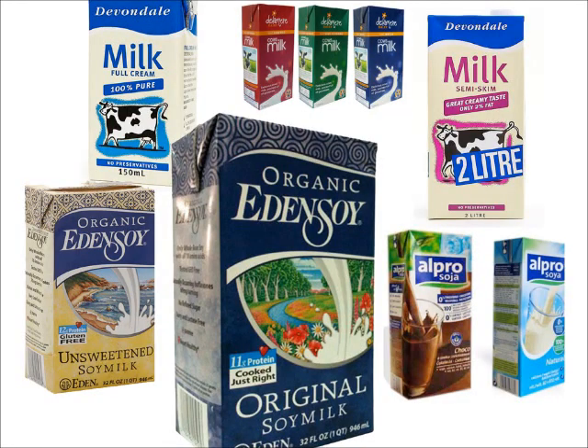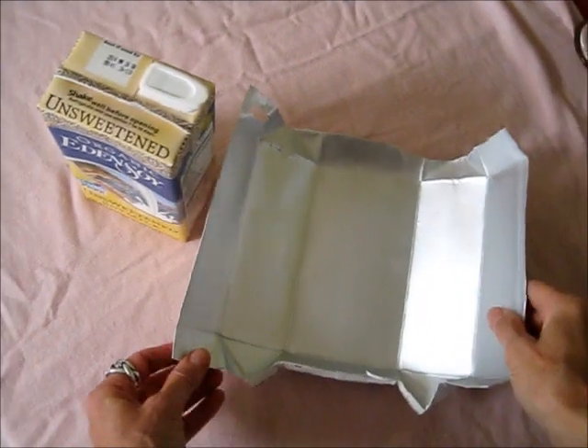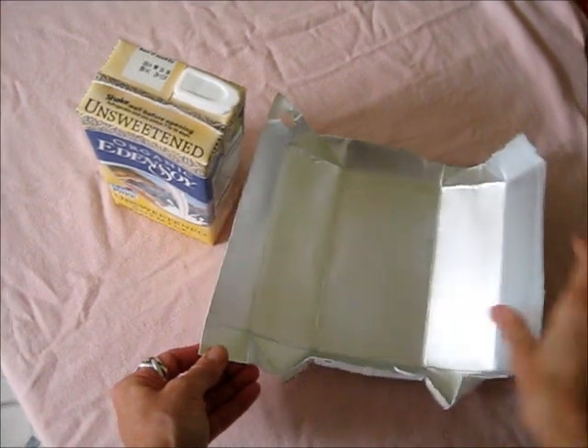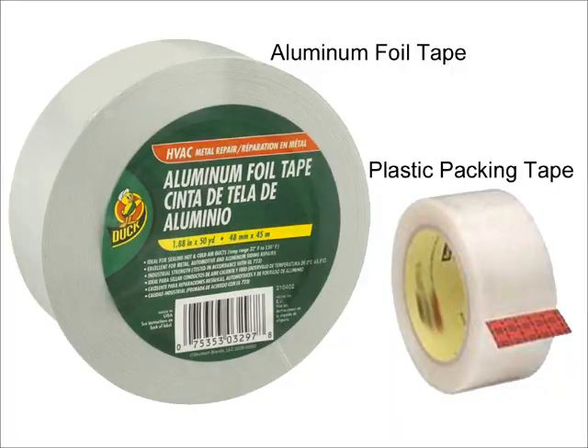We'll be using a UHT shelf-stable carton such as these. Just make sure that your carton's got a layer of foil on the inside, laminated over with plastic. You'll also need aluminum foil tape and plastic packing tape.